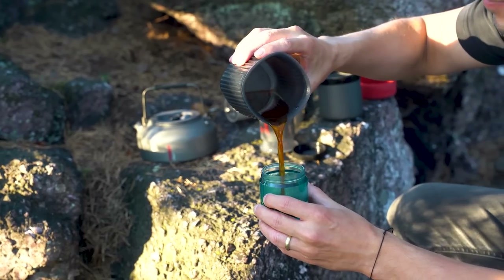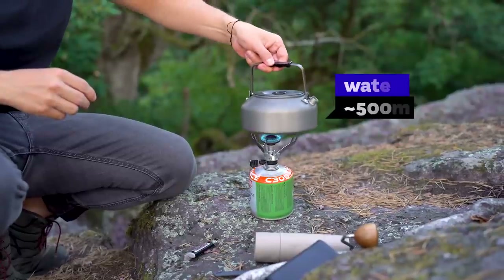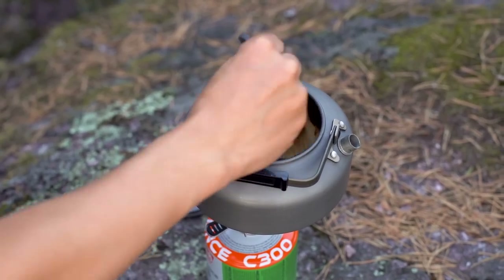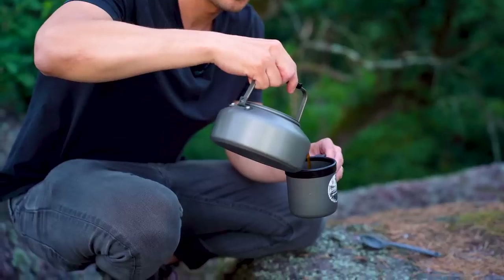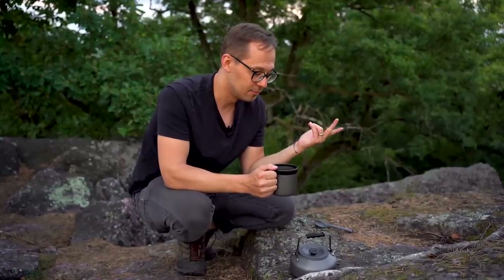I'll pour into the European Coffee Trip mug, and also try the Comandante jar as a cup. Now let's brew cowboy coffee — the way you don't need any brewer, just a kettle. Heat up water, pour ground coffee inside, stir, and wait for the grounds to settle. You can help with a spoon to remove some sediment, then pour and share with friends. Tasting it: at first a little more bitter than the AeroPress, but now it's nice — more rich, a bit bitterish but still sweet, full body. Surprisingly legit if you have good coffee, clean water, and a good grinder.